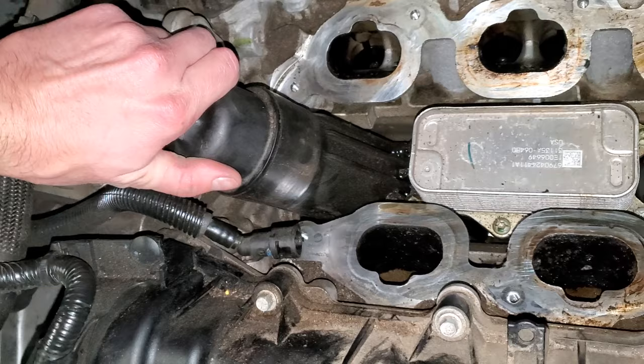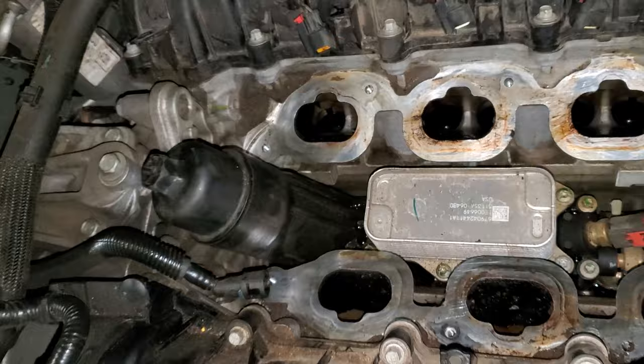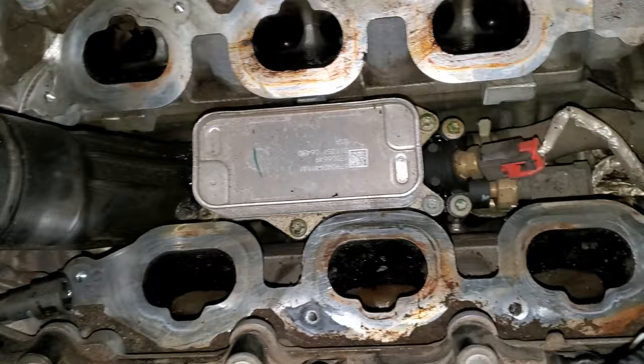So yeah, just thought I'd show you guys what's going on. I've seen a lot of these leaks, so keep an eye out on yours. Let me know if you guys have any questions.